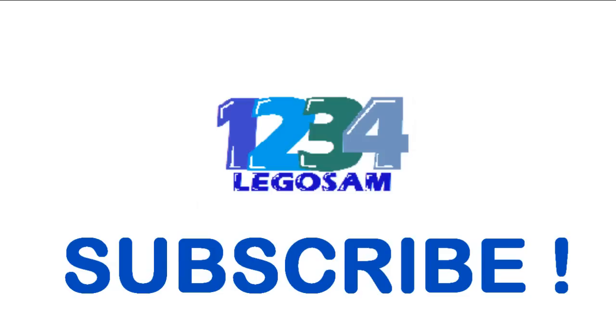That's it for this haul. Thanks for watching, like and subscribe. I think that's everything and I'll see you next time. Goodbye!